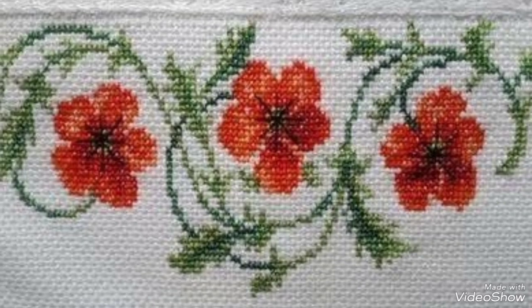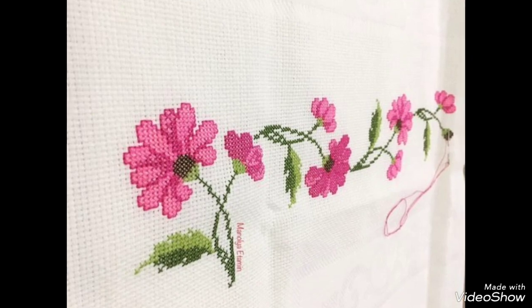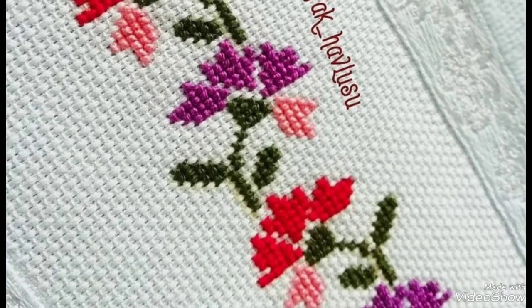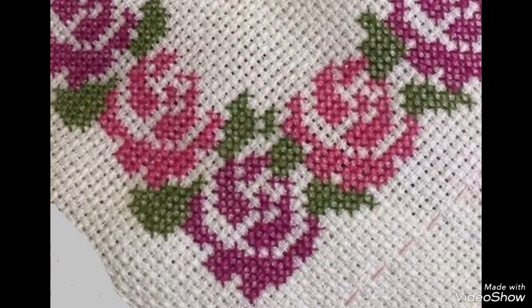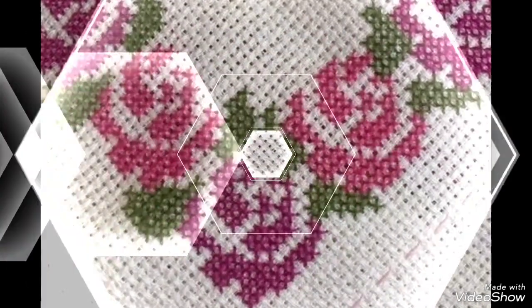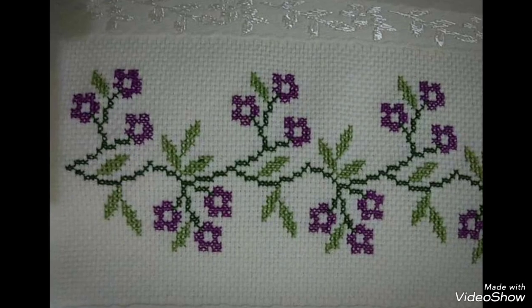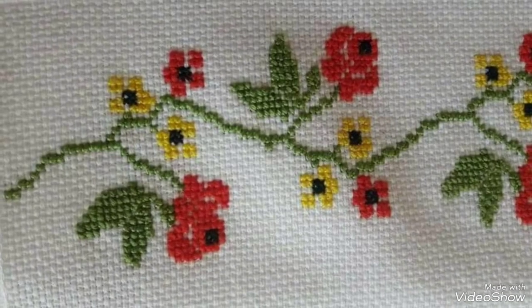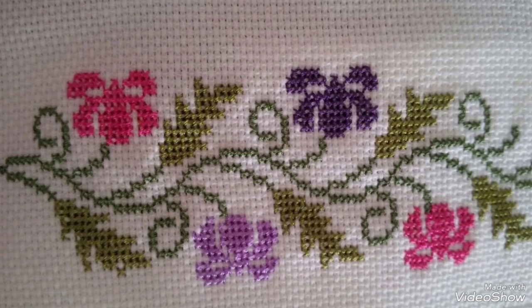My dear friends and viewers, today I am going to show you very beautiful and elegant hand embroidery work and cross stitch pattern design collections with new and awesome designs — the latest and most demanding designs for cushion covers, backseat designs, table runners, table mats, table clothes, sofa side covers, sofa back covers, and much more ideas.